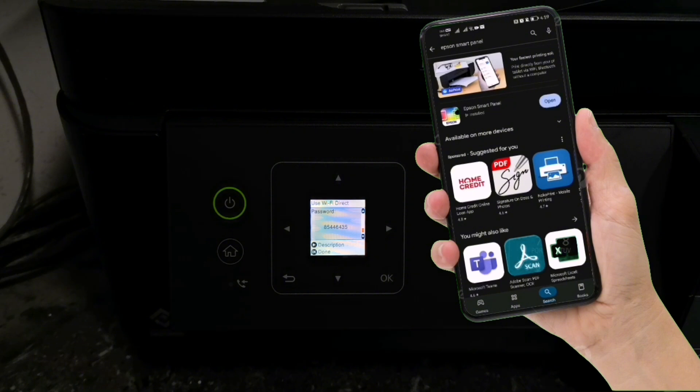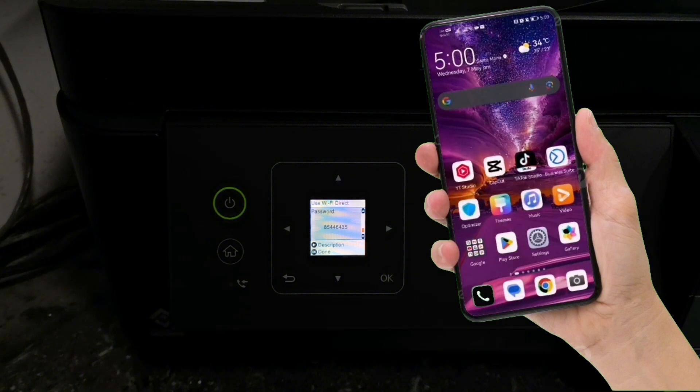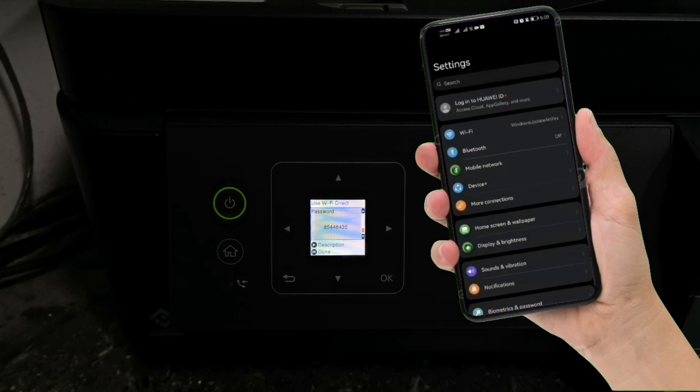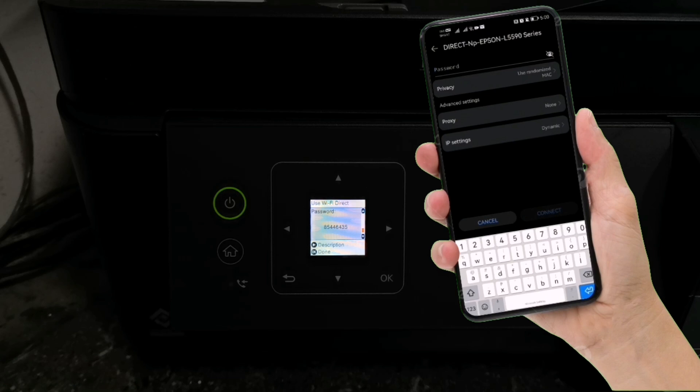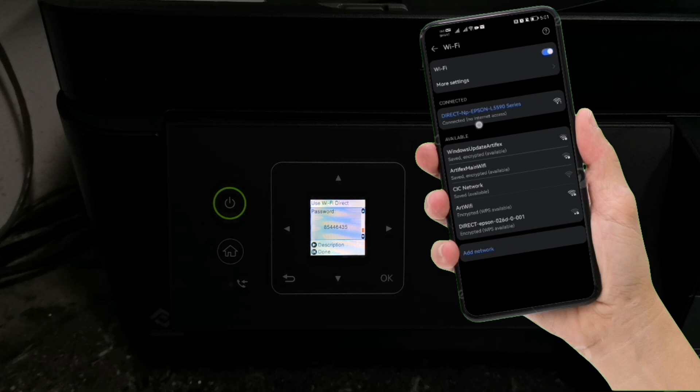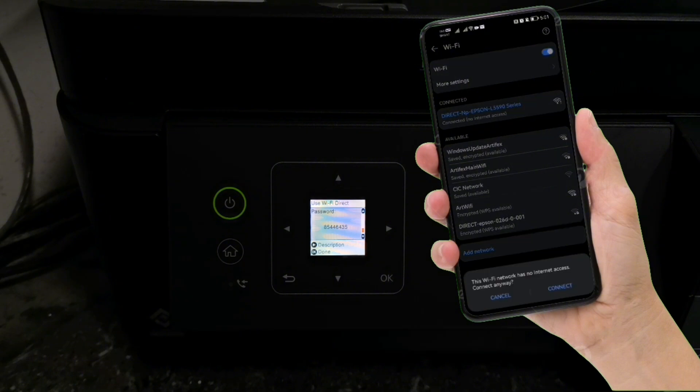After installing the application, connect your smartphone directly to your printer's Wi-Fi. Tap on Settings and go to Wi-Fi. Then select your printer's Wi-Fi name. Enter the Wi-Fi direct password shown on your printer's screen, then tap Connect. If a message appears saying this Wi-Fi network has no internet access, just tap Connect Anyway.